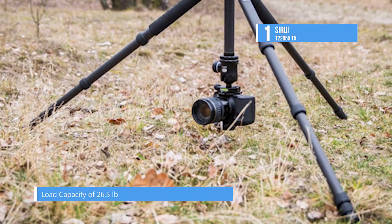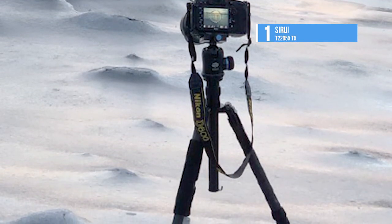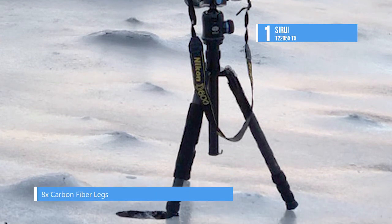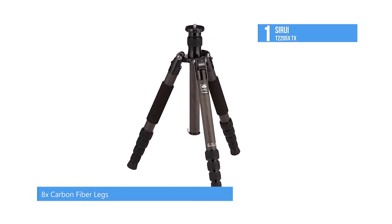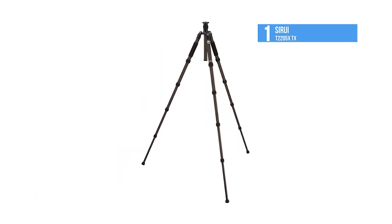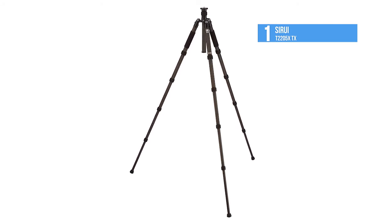It is made from 8X carbon fiber, making it suitable for use with just about any head and any 35-millimeter camera, DSLR, point-and-shoot, or camcorder. The T-2205X comes with a short center column, so you can set up extremely close to the ground for ultra-low angle shooting. With the short center column installed, you can set the legs at their wide angle of 80 degrees, and shoot from only 5.3 inches above the ground.